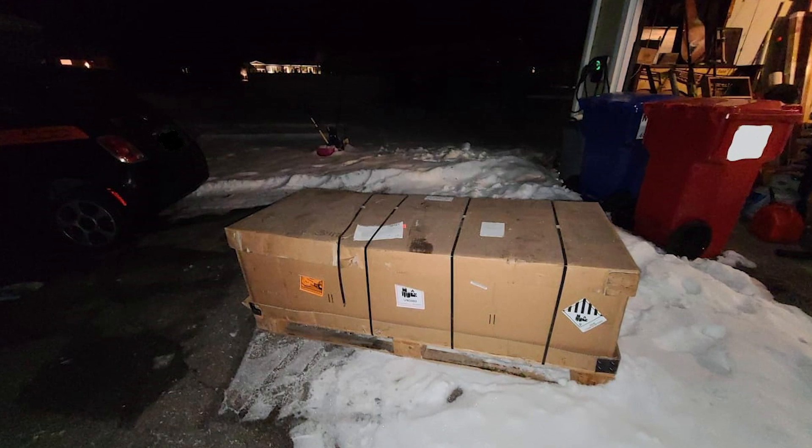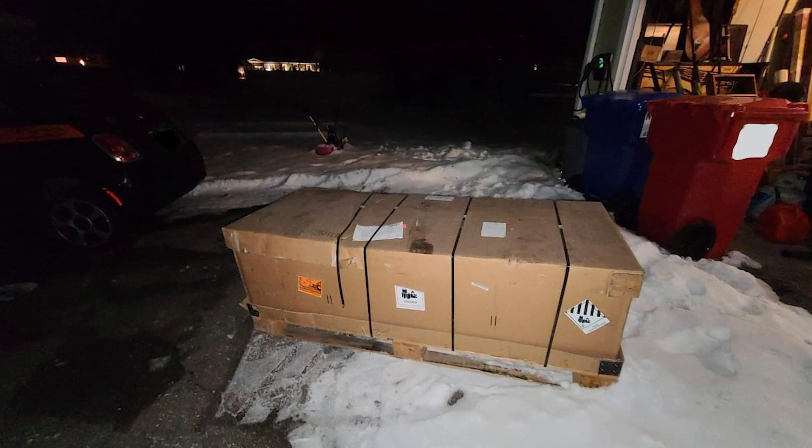When Ben ordered this giant lithium battery, it was dropped off in his driveway in a giant wooden crate. Somehow he managed to get that inside his garage. A week later I showed up and helped him with the teardown — thank you Ben for waiting for me to arrive because I love getting to see inside these things.